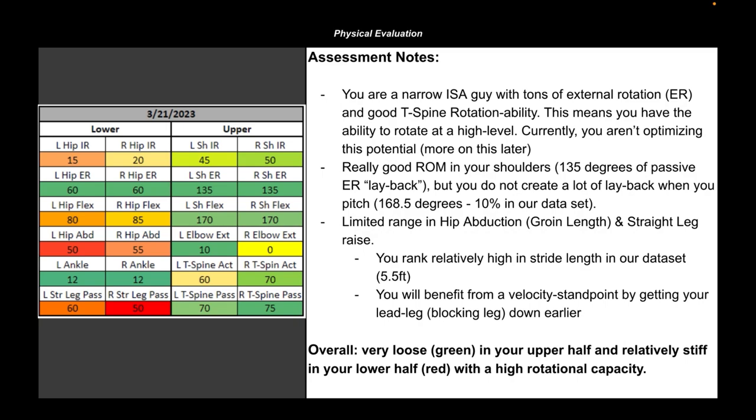In this athlete's case, I want to highlight the fact that he's a narrow infrasternal angle guy. When we evaluate narrow infrasternal angles, we expect a lot of rotation capacity. This athlete has a lot of external rotation in his hips, a lot of external rotation in his shoulders, and a relatively high amount of thoracic rotation ability — with a little bit of a difference between his active and passive range of motion that we can work to improve. This athlete currently is not optimizing this rotational potential with his delivery, and that's what we're going to cover.